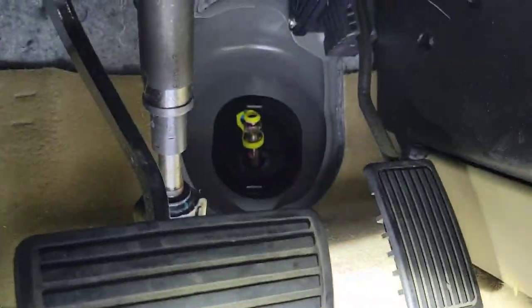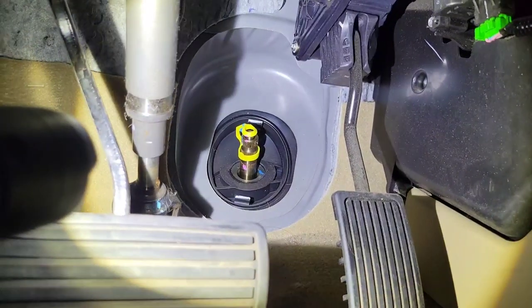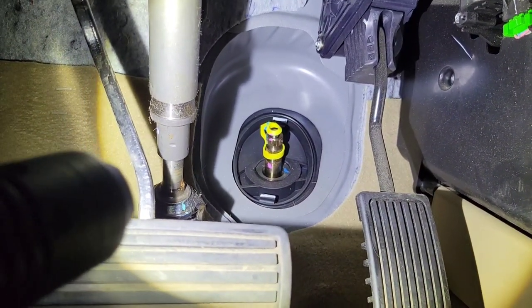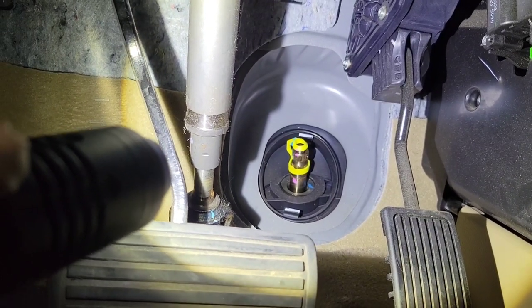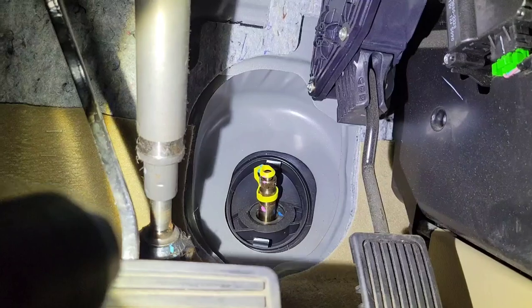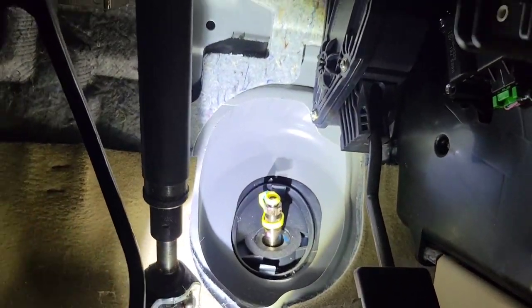Then we're going to go under the dash to disconnect the steering shaft. Always look up your procedure — PT Cruisers and things like that you have to go under the dash to disconnect the steering shaft, and once you've got the subframe disconnected it's very difficult to get under the dash. Here we've got the steering shaft and there's a plastic cover that goes over it with one stud and a clip holding it.